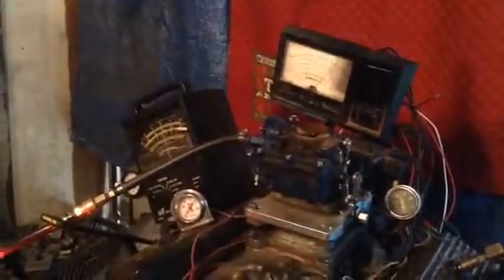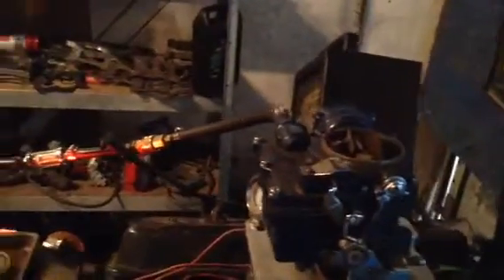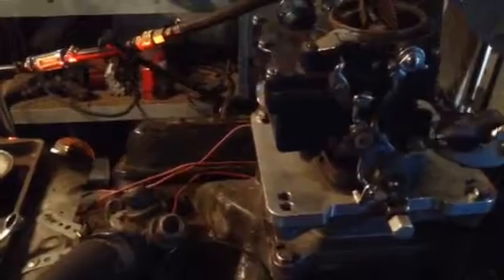Hey, not a bad running carburetor. It might not idle down because that linkage might be hit. It's 100 degrees — I just heard the weatherman say it — so it must probably be 130 or 140 in here with this motor running.